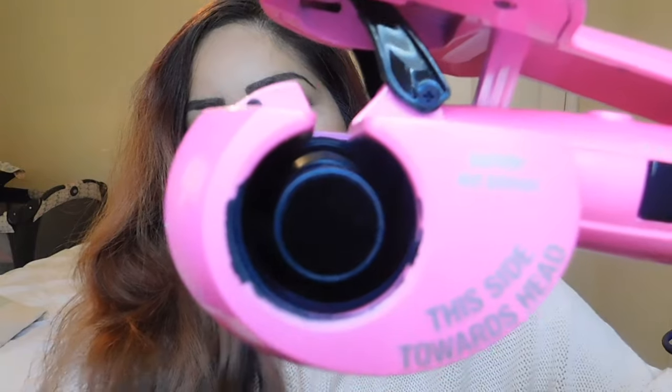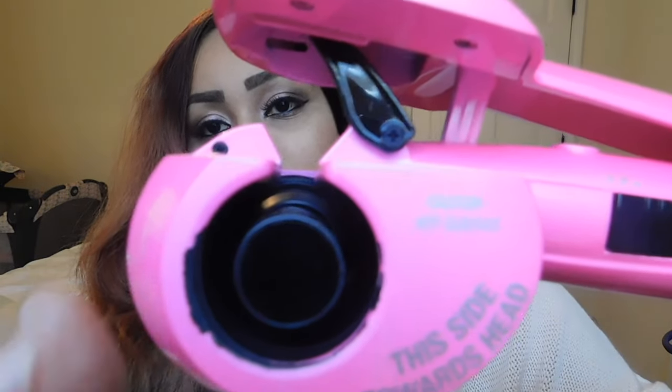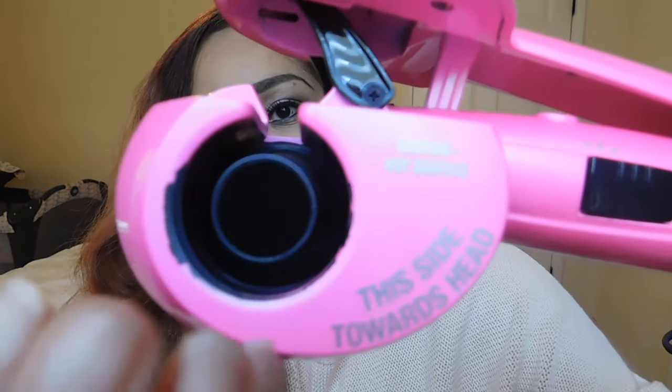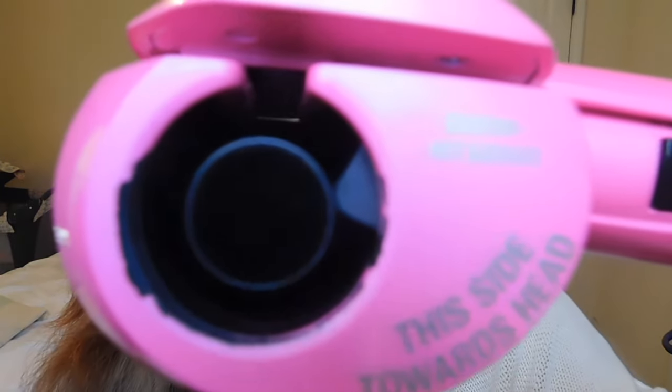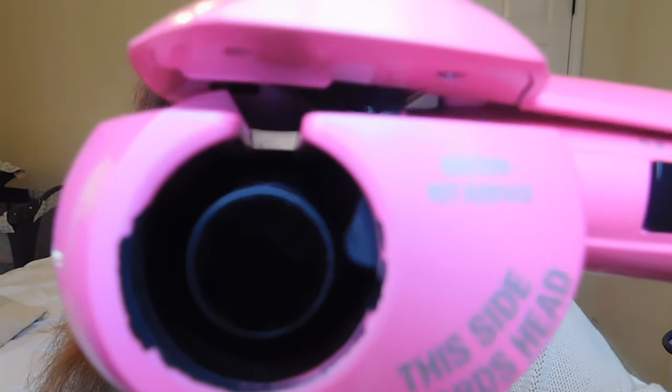This is how the clamp looks. You comb your hair out and stick between one inch to one and a half inches of a strand of hair in between the clamps right there, and it sets it all in. This part is hot and that part is what does your curl. You suck it in — you can hear it beep — and it lets you know when it's ready to release.